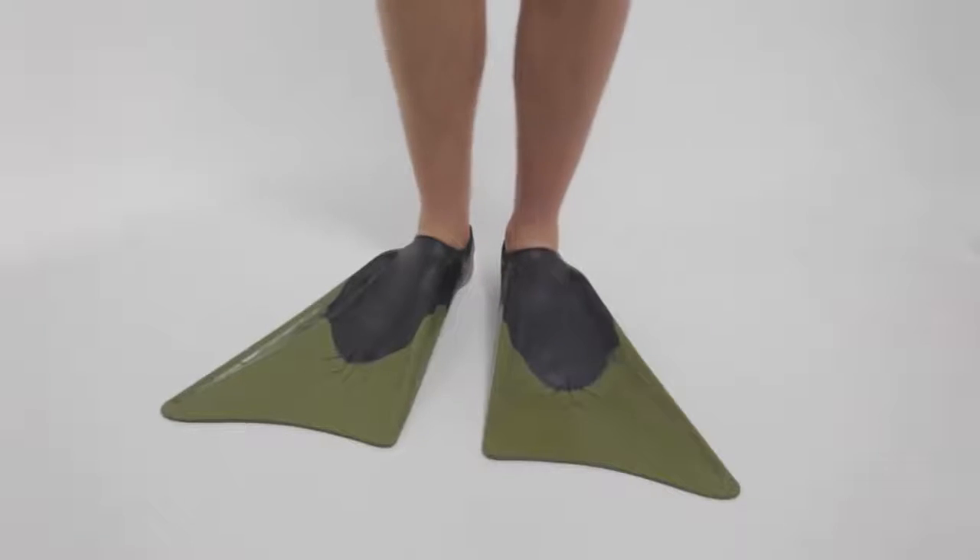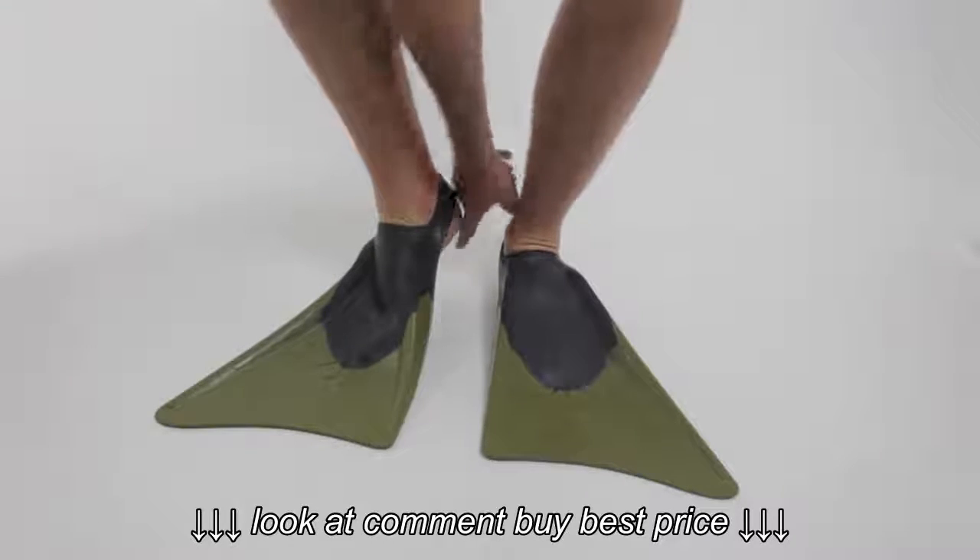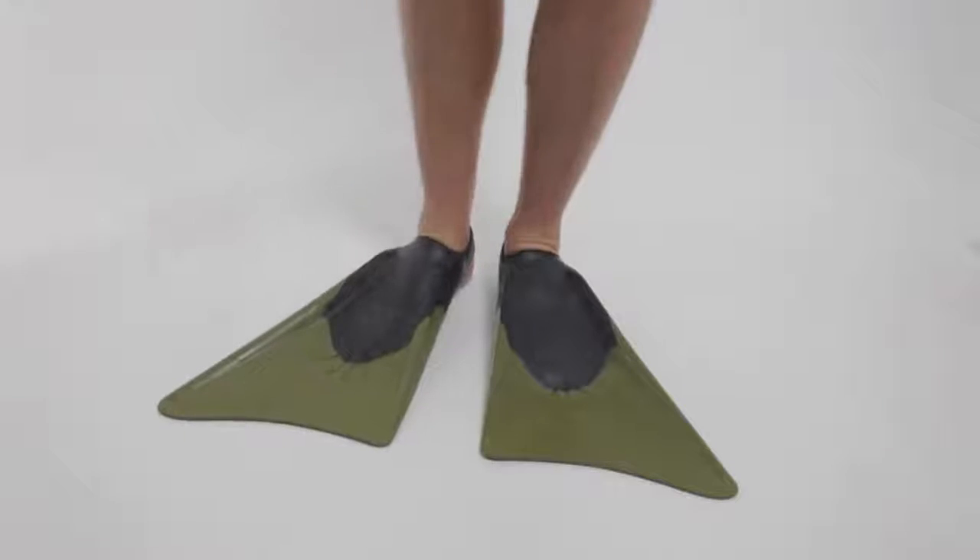Now I'm going to bend my foot so that I'm on the balls of my toes, and check that the heel strap is staying in place. For me, that's a guideline that they're a good fit.